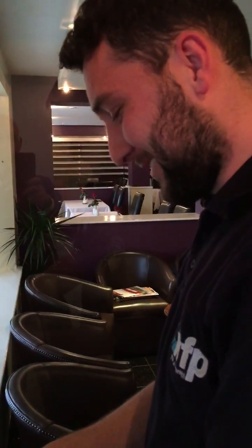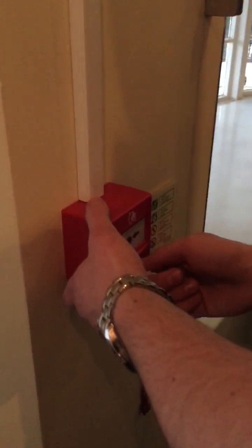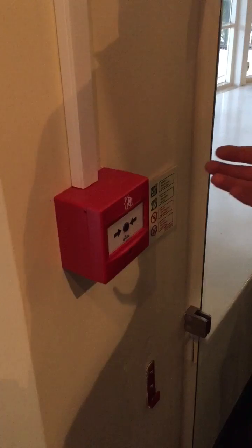Hello everybody. James is now going to explain about the Apollo AlarmSense new call point. This is the assembled call point and once it's together it's quite simple compared to their old units.